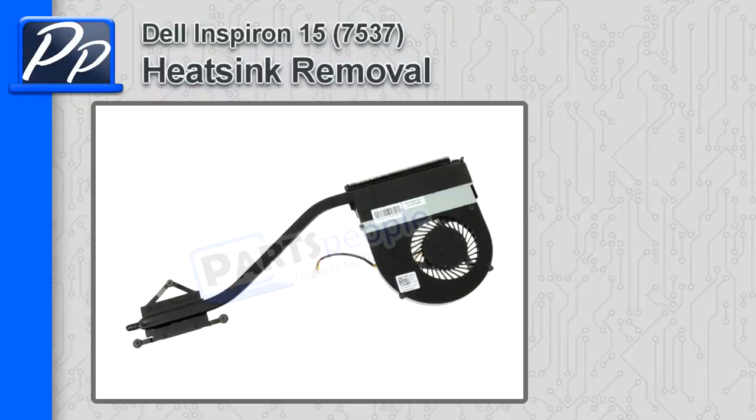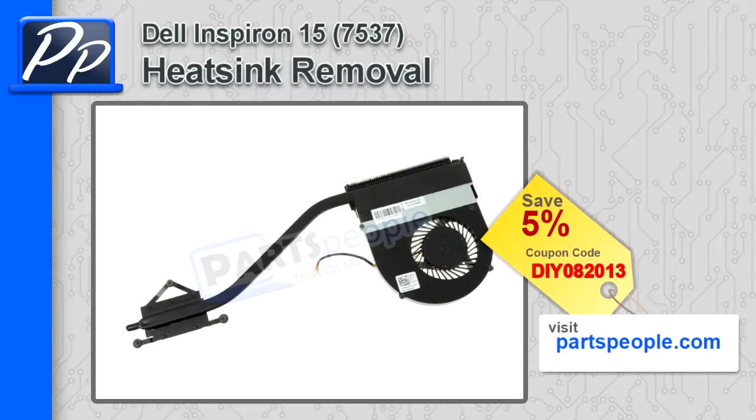Hey, this is Roscoe with Parts People. In this video, I'm going to show you how to remove the heat sink on an Inspiron 15 7537. If you're looking for parts for this laptop, go to our website and use this 5% discount coupon.